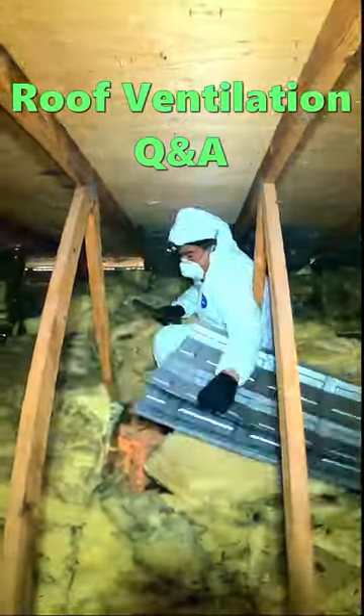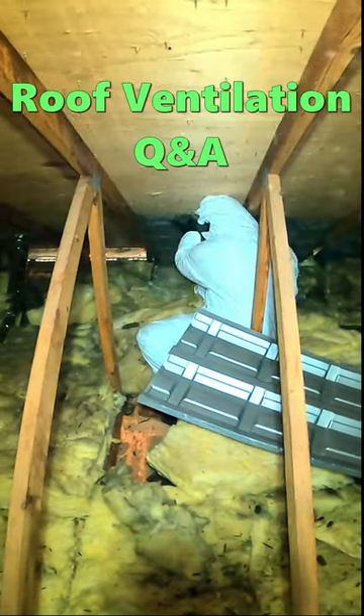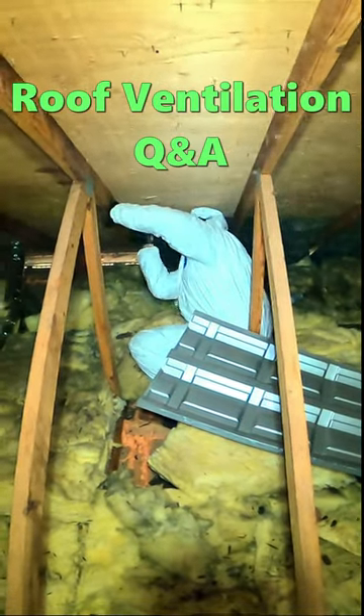What's he doing? I think he's installing a baffle. What's a baffle? A baffle keeps air flowing into the attic. How does a baffle work? It creates a channel from the overhang through the insulation.